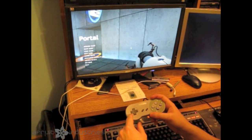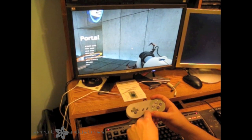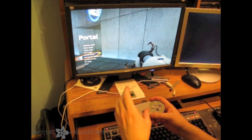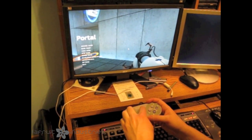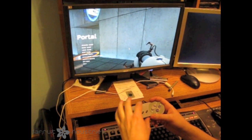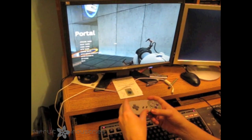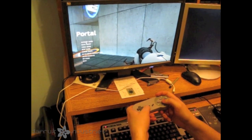This here is the Teensy SNES controller. It's an SNES controller with a Teensy development board inside and a 3D accelerometer. The SNES controller is wired up to the Teensy board to emulate the keys for playing Portal, and the accelerometer is set up to run the mouse for Portal, or anything for that matter. Here is an example.